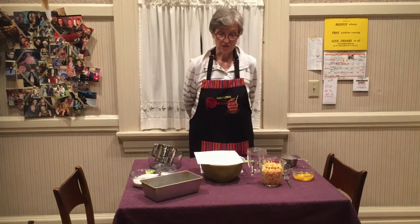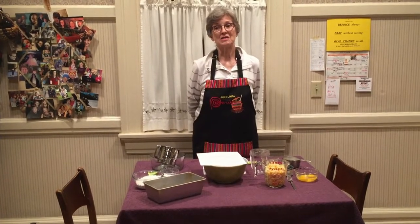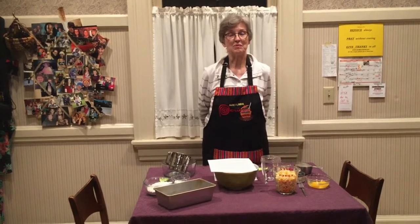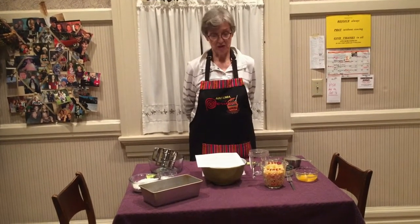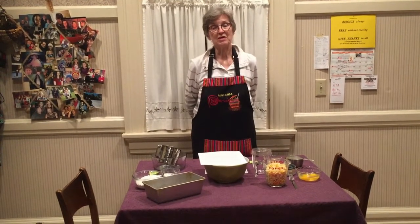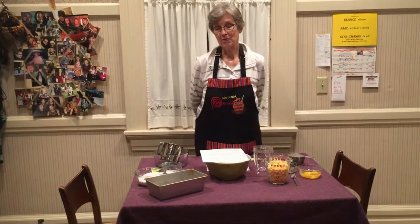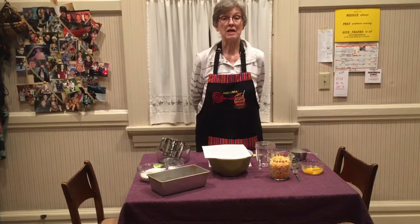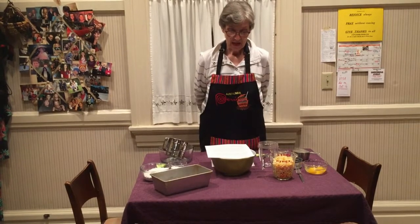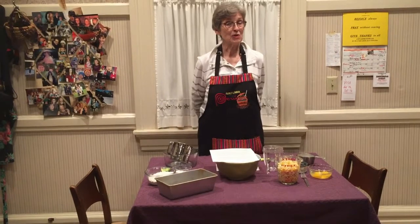I'm making this bread because as a child and a teenager, I had the privilege of meeting many Presbyterian missionaries who were serving in African countries. I became really interested in the culture and fascinated with the country. I had the privilege of traveling to Rwanda and spending several weeks there, and also Kenya. This bread is similar to southern corn bread, but it is different in that it uses actual corn.